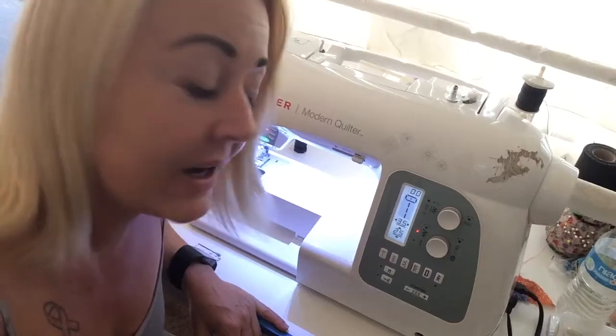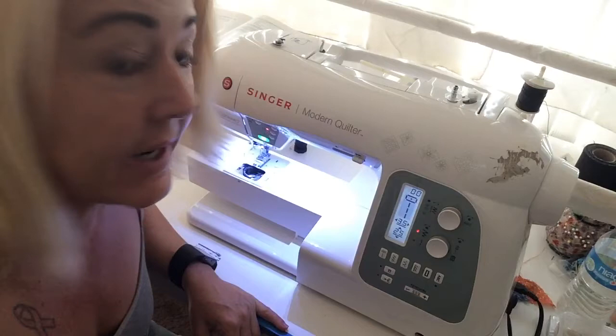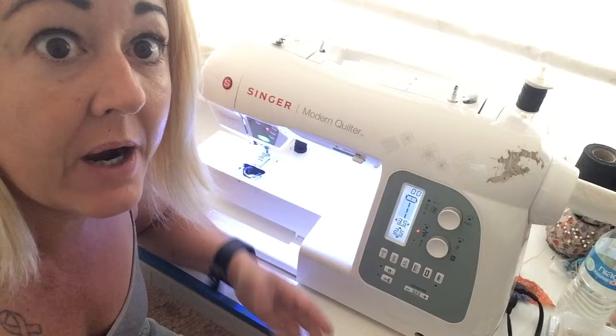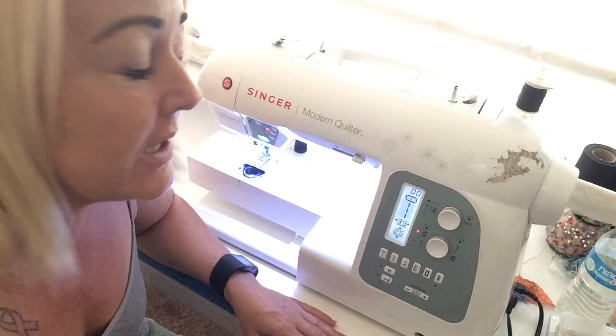Hi. I recently filmed a video showing my aunt how I quilt a quilt throw size or larger on my home machine without using any special equipment, and I got a request from Frank to show how I thread the machine and wind the bobbin, which is different on every machine. I have a Singer Modern Quilter and I'm going to show you how I thread my machine.